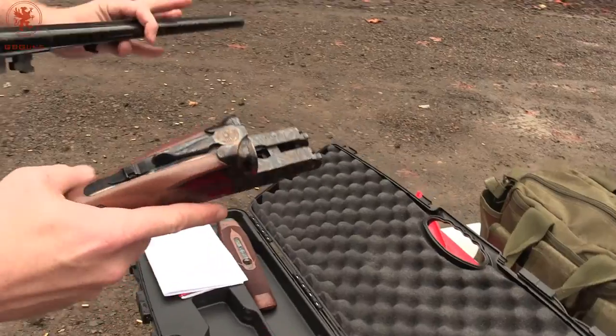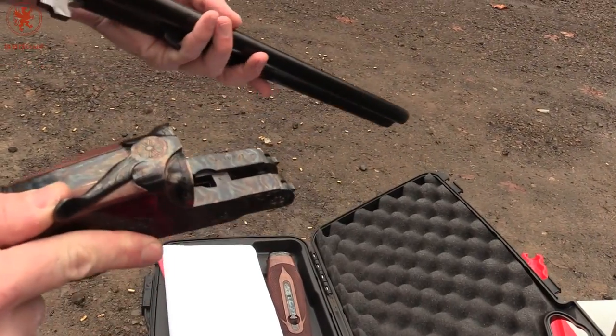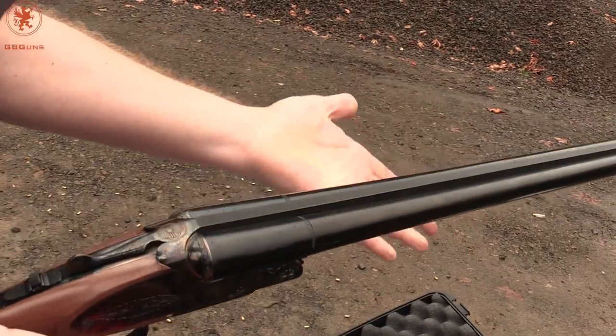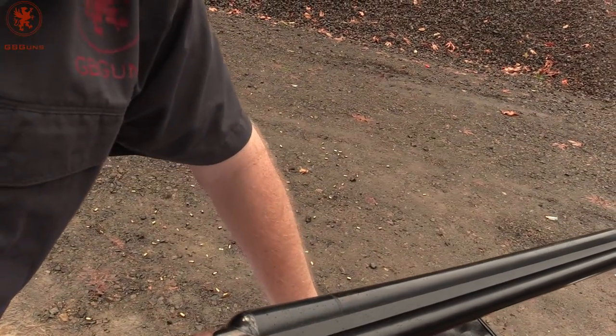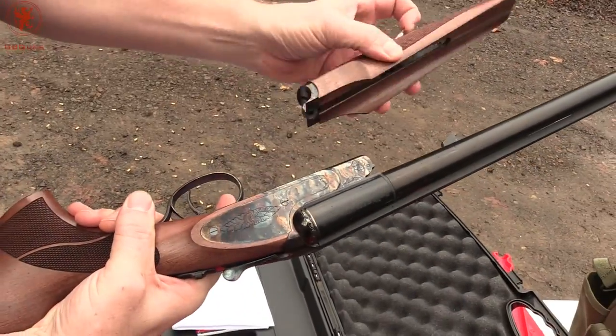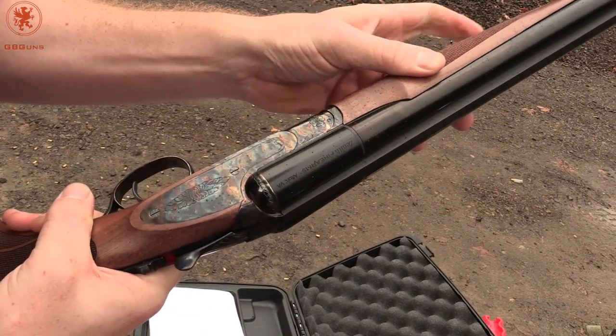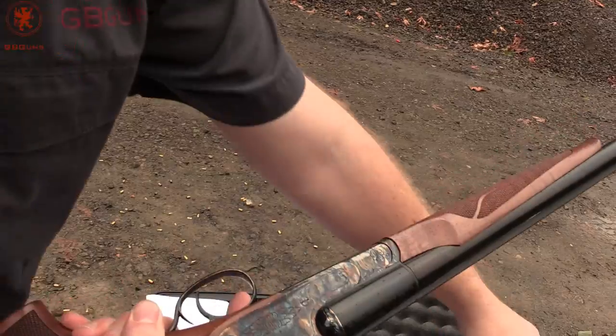So putting it together — move this lever over all the way, come on at about a 45 degree angle, and it snaps in. Then we throw the handguard on, lifting up this lever, slide it in the middle, and flush — and it's good to go.